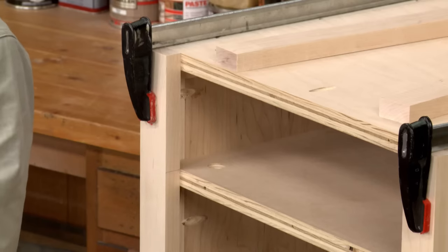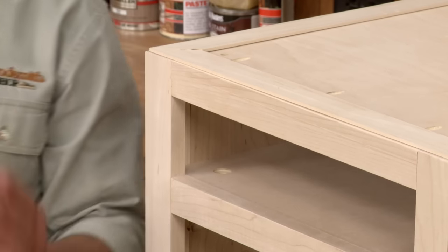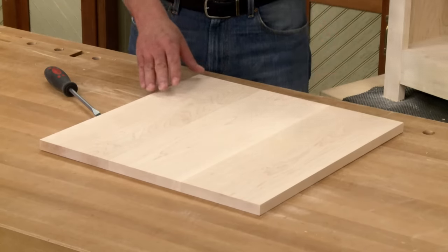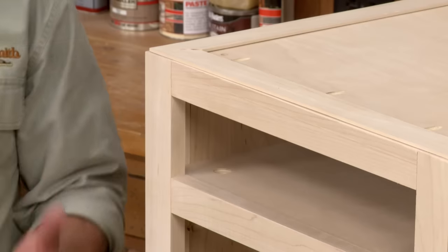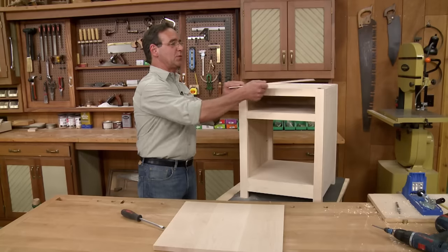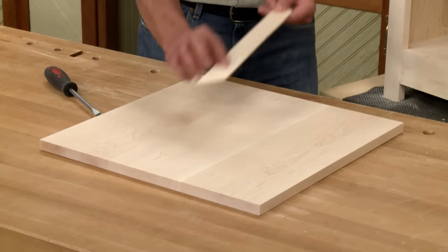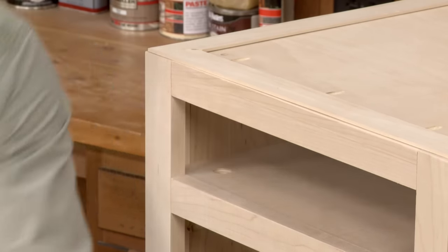Then I'll move on and do the same thing to the back. After attaching the face frame, you're ready to move on to the top. The top is just a square hardwood blank. To create a shadow line similar to the one used on the sides of the cabinet, the top rests on spacers — just thin strips of hardwood that have been mitered on the ends. Once those have been glued in place, you're ready to attach the top.